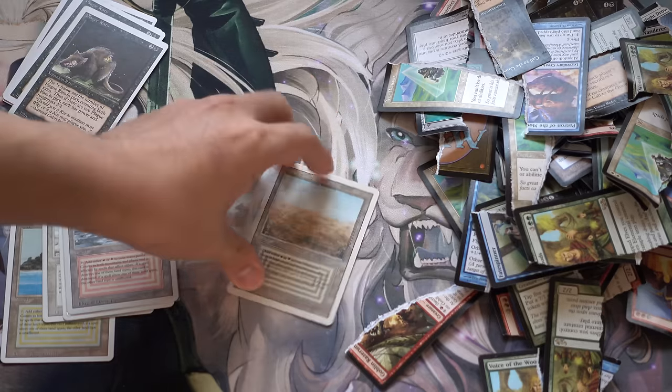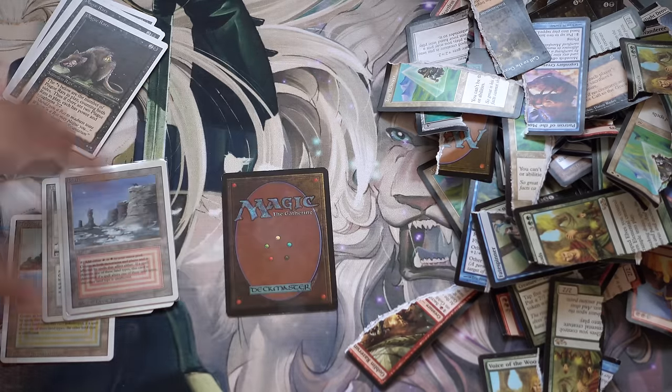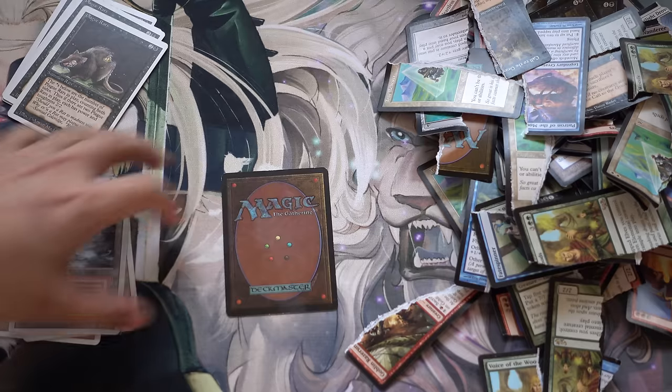Is the Scrubland a counterfeit or a real card? What do you guys think? So if you answered counterfeit, it is a counterfeit.